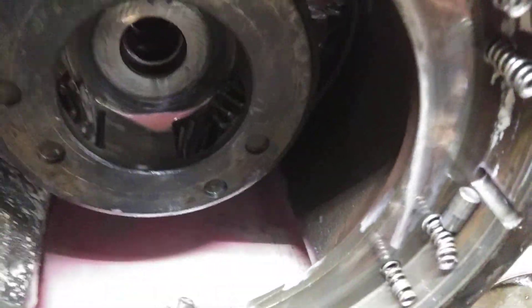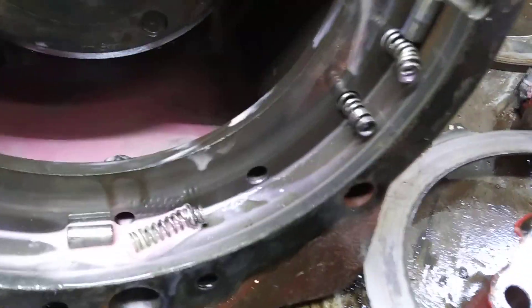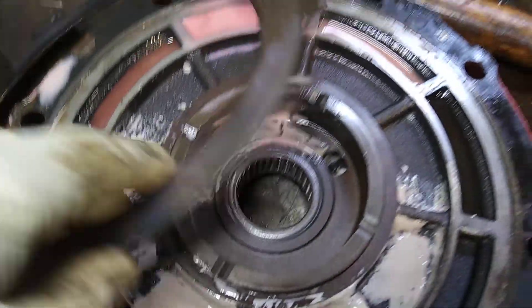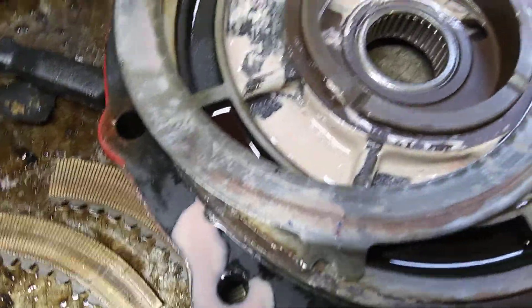It shattered the reverse plates and took out all the springs. If you've lost reverse, this is usually what happens. You have to replace all the springs, including the pressure plate and separator plate for reverse — there's a lot of times that warps also.